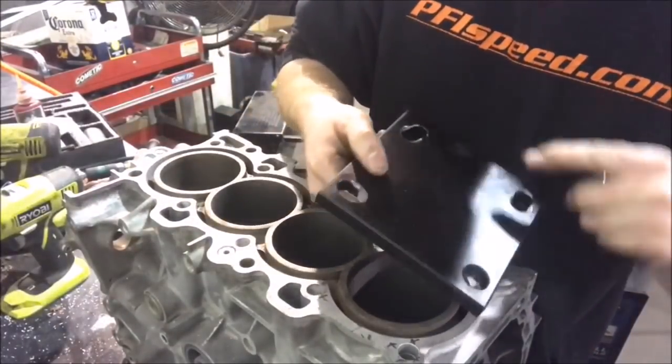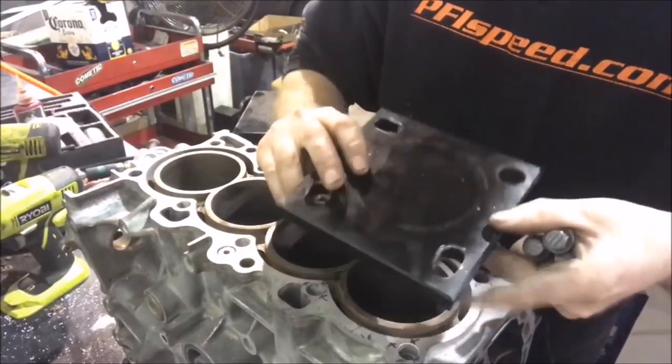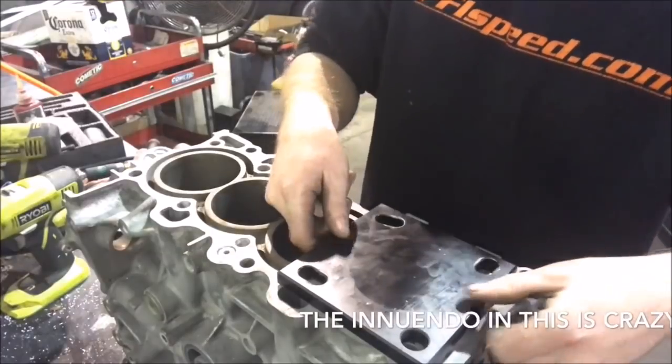On the plate there are certain holes, so on certain sides and certain corners you do have to flip it over to make sure all the holes line up correctly.